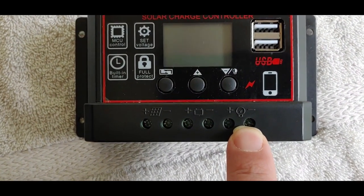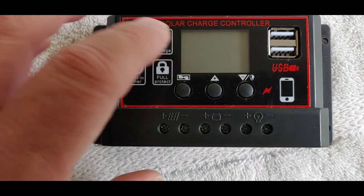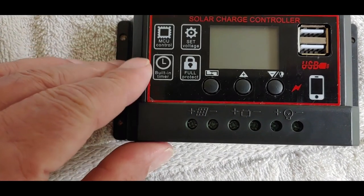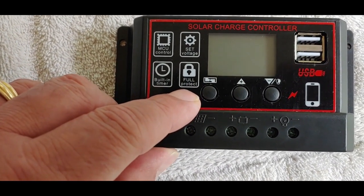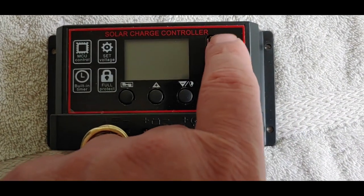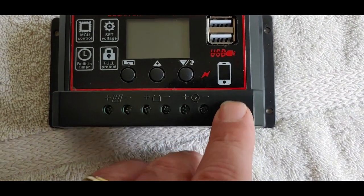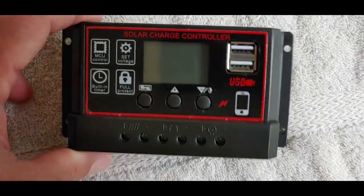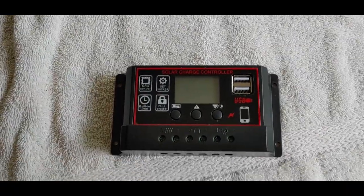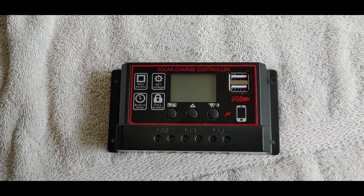I don't normally use the load, but we'll take a look. It says it can set the voltage. It has an MCU control, built-in timer, full protection — we'll take a look at that. It has two USBs to charge a cell phone, a tablet, that type of thing. We'll take a look and see if it actually does. Let's go ahead and put this thing in operation and see if it will function.